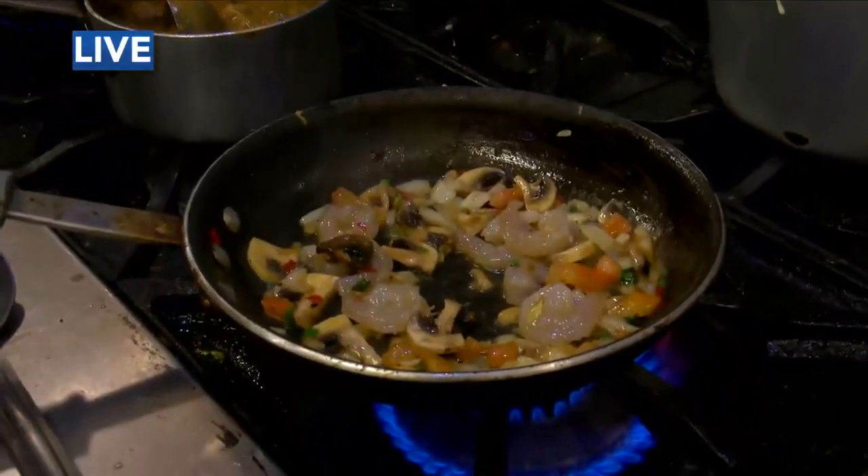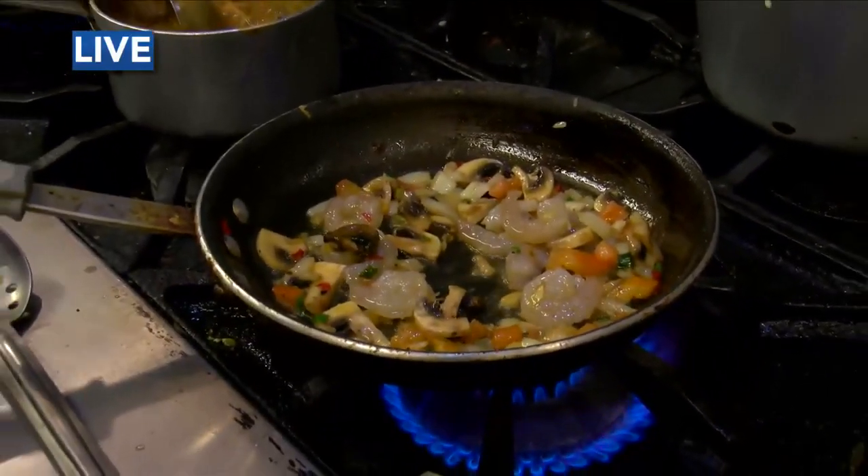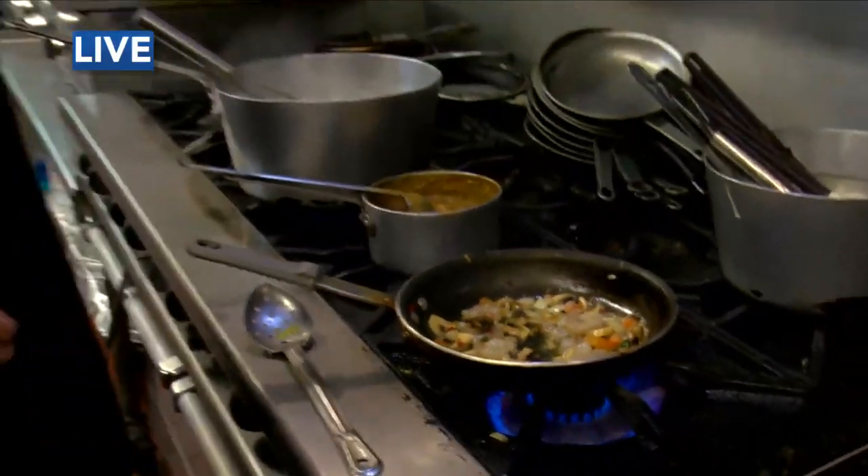Look at that. Jeremy, look at you go, buddy. It's all in the wrist, huh? So Ima, when it comes to shrimp and something like this, I know there's a fine line between done and overdone.